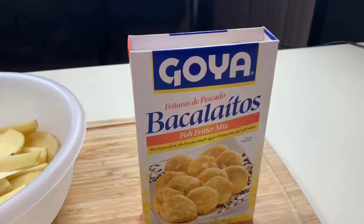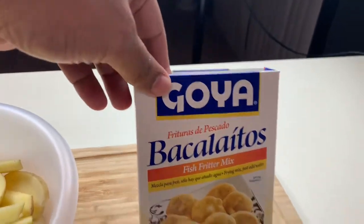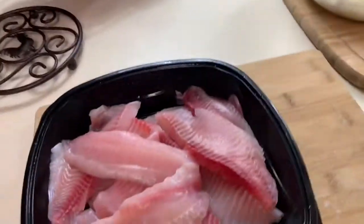This is Fish and Chips. We're going to make it out of these pacalitos. We're going to make a little batter and get these guys all cooked up.